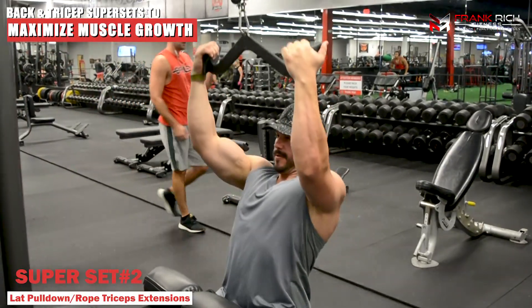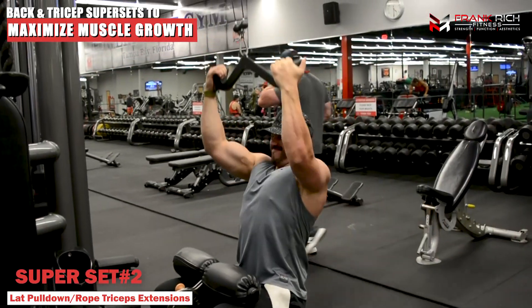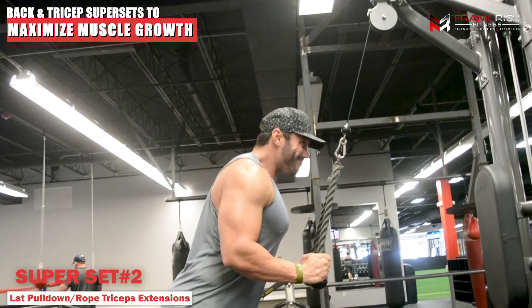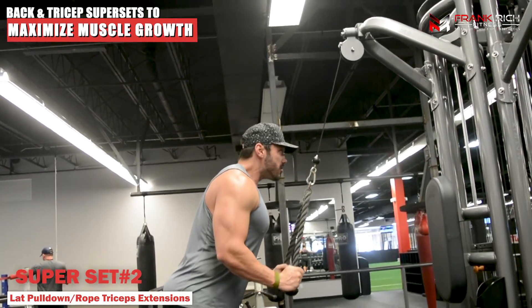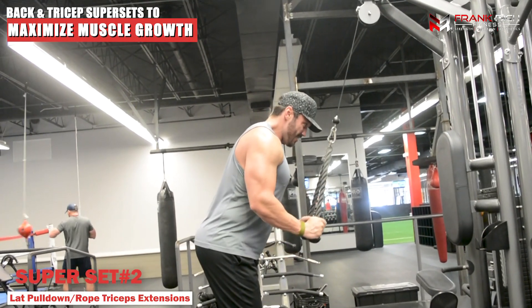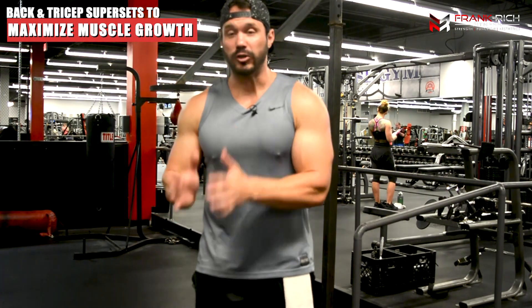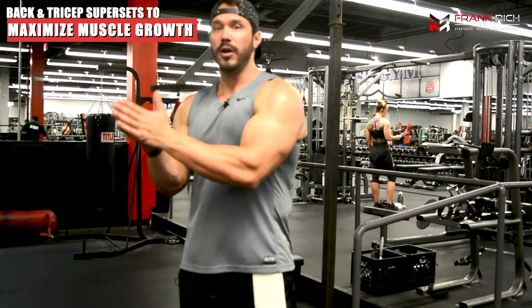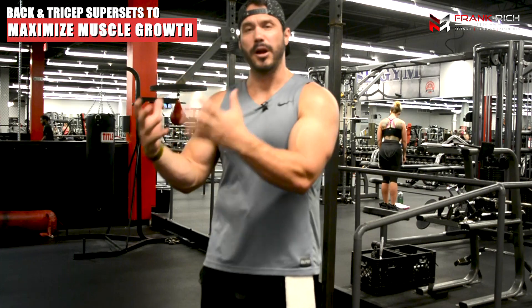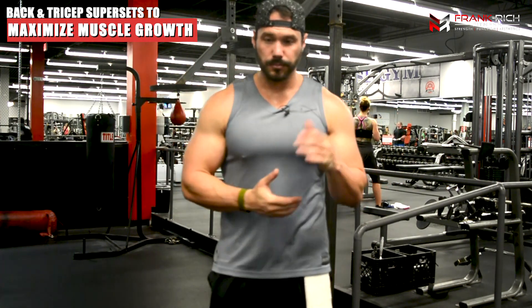Moving on to our cable superset: I've done a medium-width grip underhand lat pulldown to get a little more stretch through the lats, then going right into a long rope tricep extension to really get that full contraction at the bottom. Same thing — three to four sets of 10 to 12 reps. If I was programming this into a workout, this is the exact order: start with the bodyweight pull-ups as the most challenging, then move into the lat-focused medium-width grip pulldown.